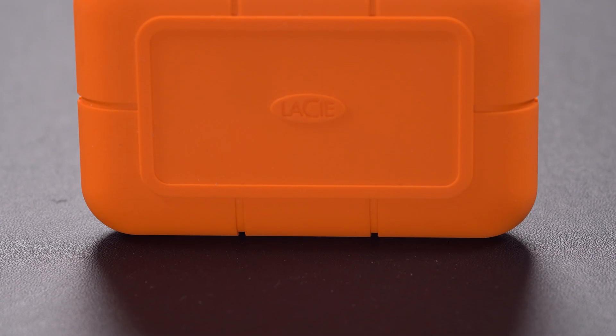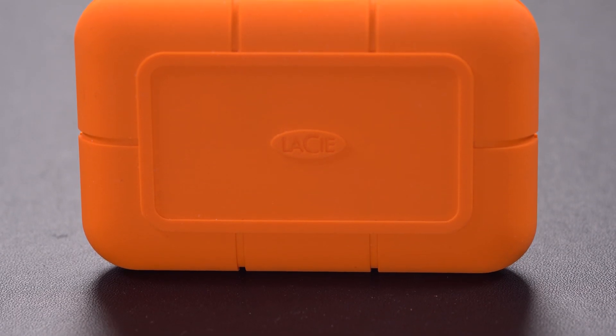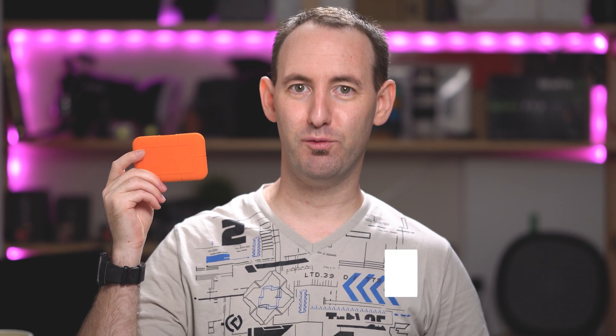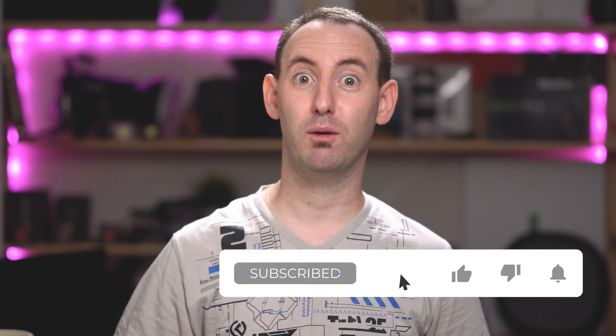You should decide for yourself which drive fits your needs and budget. So that was our look at the LaCie Rugged SSD NVMe drive. You can read the full review with all of our test results on LensVid.com. Don't forget to subscribe to our YouTube channel to find more videos just like this. See you next time.